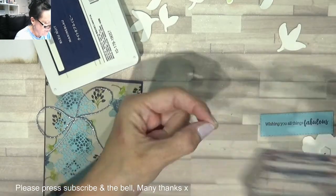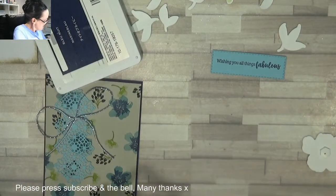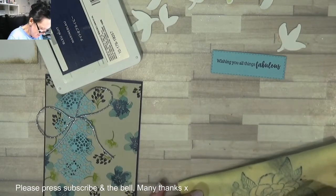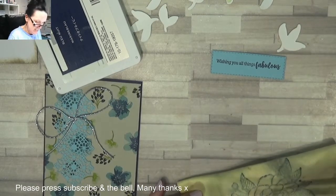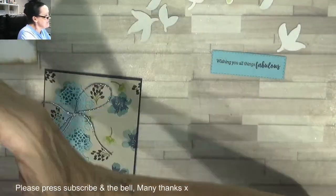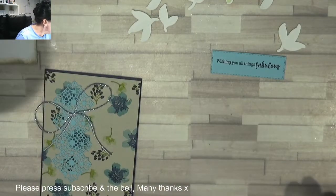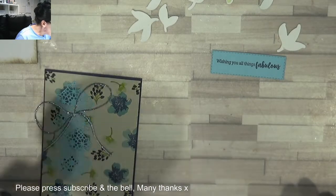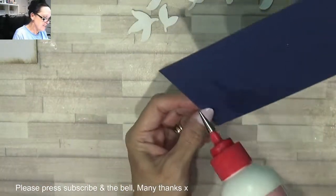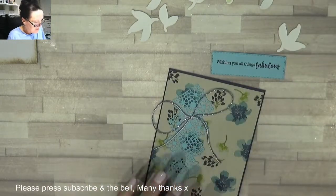Wishing you all things fabulous — look at that! Beautiful — nice vintage card. Perfect. Copy time. So let's get this glue on the back of here now and attach it to the base of our card which has been distressed.